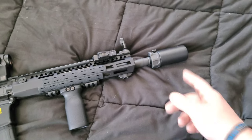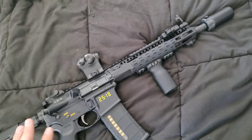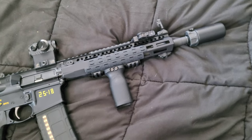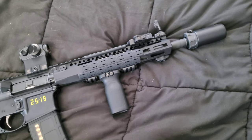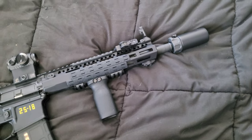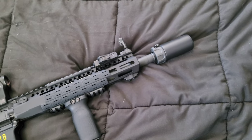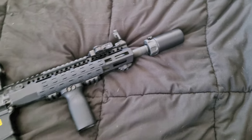Wardens on short-barrel rifles are a must in a team environment, and even for home defense they're beneficial — you get less concussion back in your face, since it can reverberate off the walls. So it's just more pleasant to shoot an SBR with a blast cone. Combined with the dedicated flash suppressor on the muzzle device itself, the Warden cuts down on additional flash and concussion, giving me minimal signature out of the 12-inch barrel.